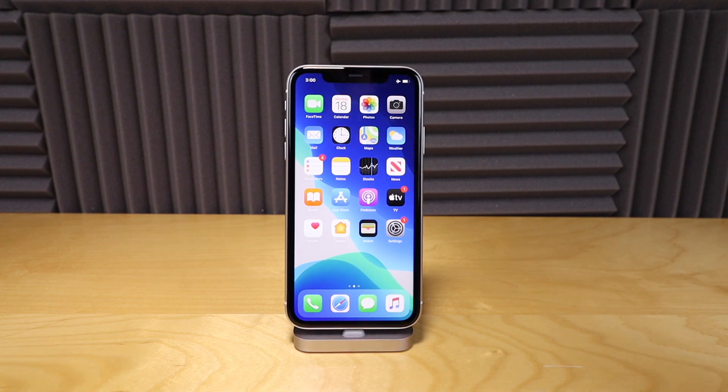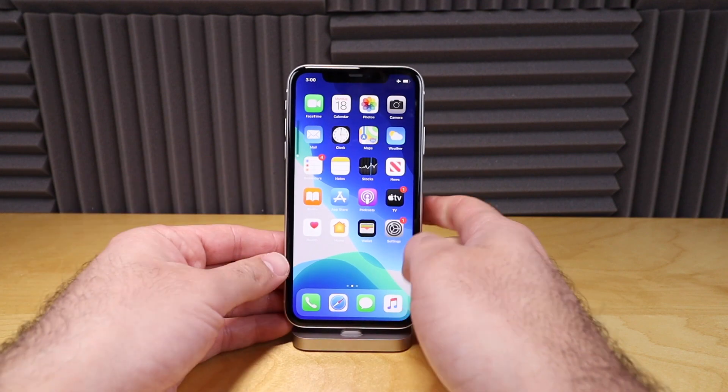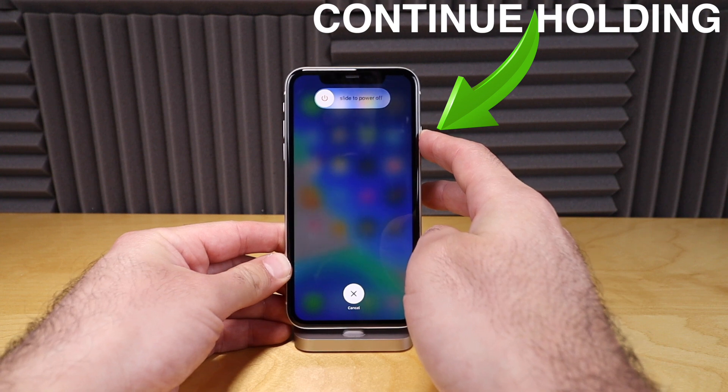Now that the phone is all restarted, your phone should be unfrozen and should be working properly. I'm going to show you how to quickly do this once again: press volume up, volume down, and then hold this button here on the side and continue holding until you see the Apple logo.